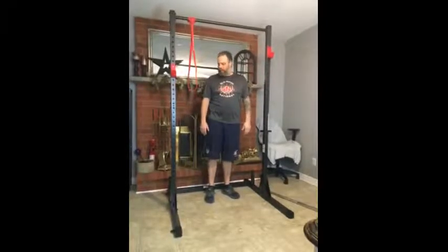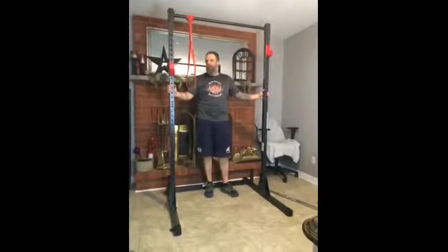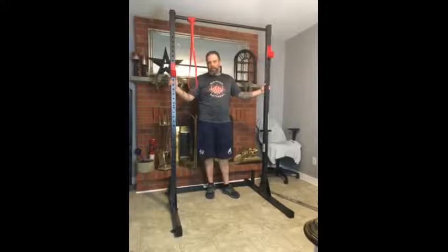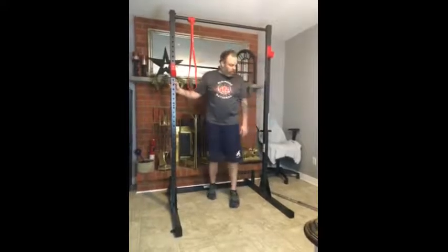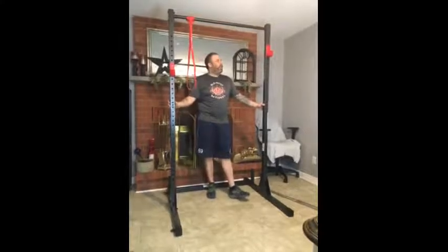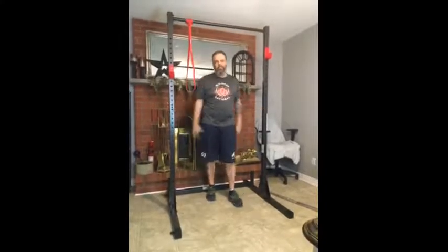Overall, I like the product. The only thing that I would possibly change is that it is a little lightweight, especially for somebody who is bigger. So if you're definitely going to be using it at home, you need to secure it with the brackets to the floor. But overall, construction is very good. I definitely use it for my exercises and I would recommend the Cap Barbell Power Rack to my family and friends.